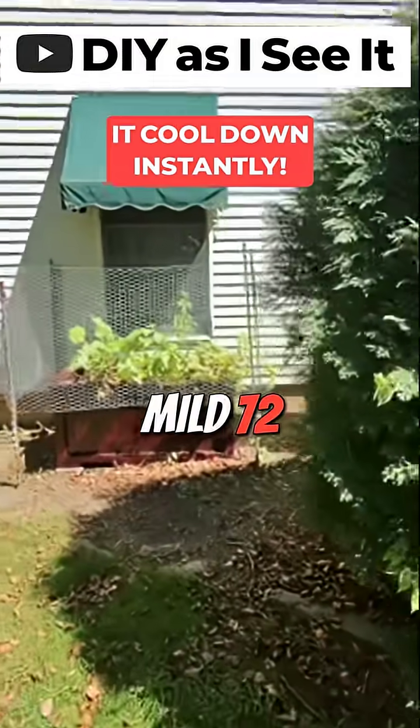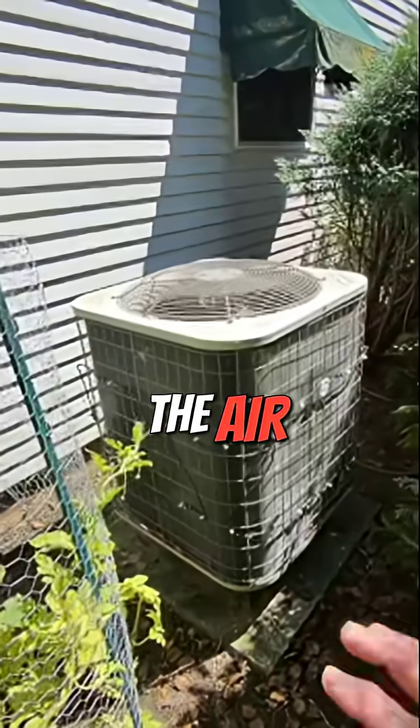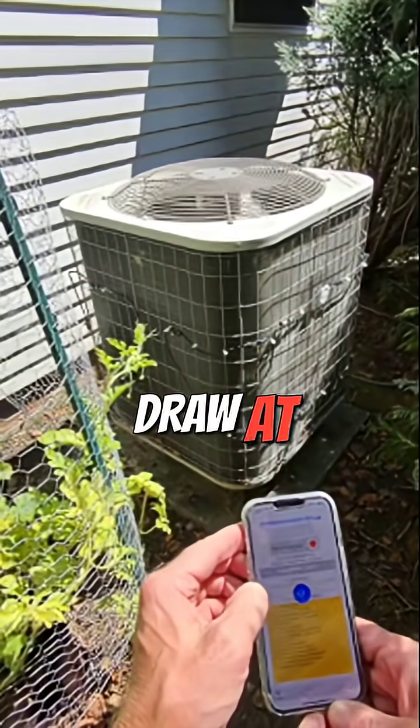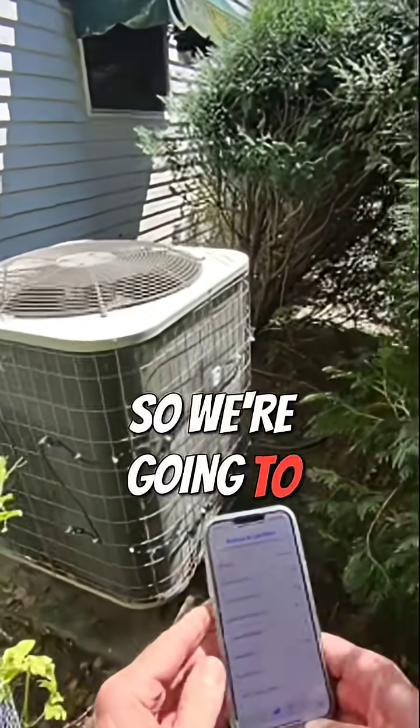It is a very mild 72 degrees out this afternoon here at the end of August in my neighborhood. The air conditioner is running but I don't have the misting system on, so we're going to measure the draw at this point. It's currently drawing about 8.4 amps. We're going to leave that on.